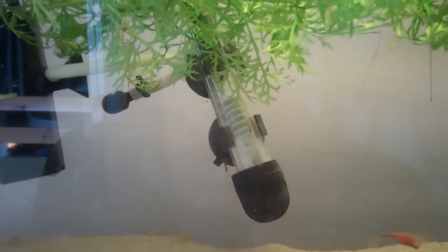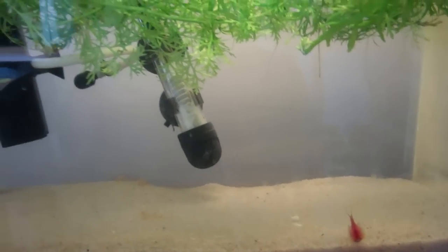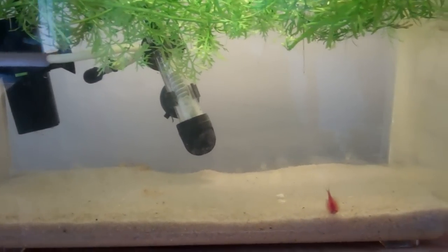Just scrub the outside of the housing and you're good. It's really not that much work. There doesn't seem to be any algae in my aquarium so I don't have to scrub any algae off the walls. And that's all that it takes to do your aquarium.